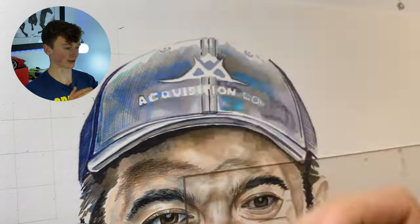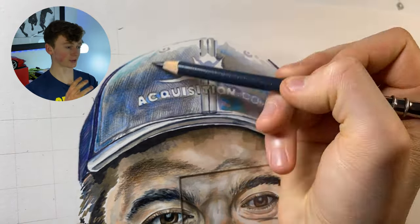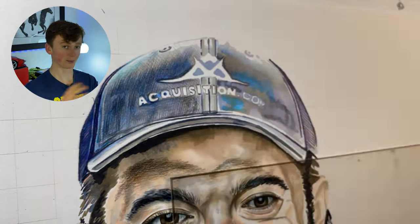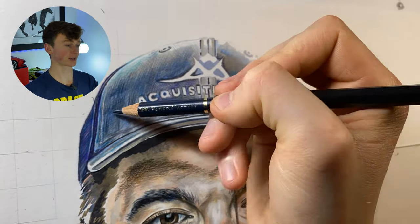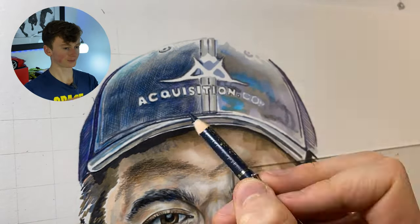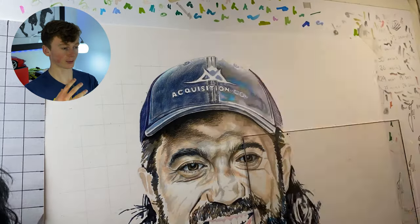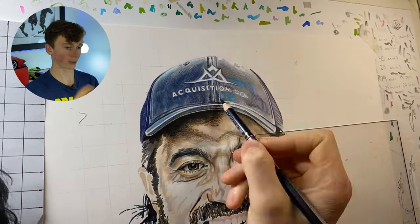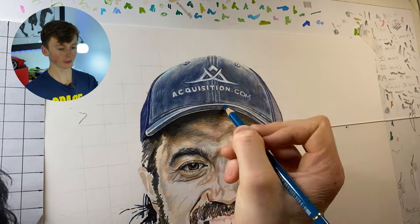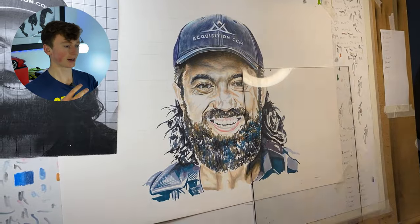Coming up to the cap, I can really show you how layering works. I'm adding in all the stitching, then going over with some shadows, then coming in with a lighter color to blend it all together, then coming back with the darker colors to bring contrast back up and add more details. Working in layers also means you don't have to pick up every single detail in one go — you go over it with a lighter color, blend it together, then come back in with darker colors and notice things you missed the first time around.